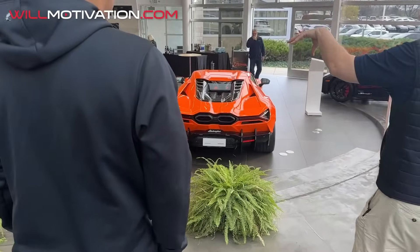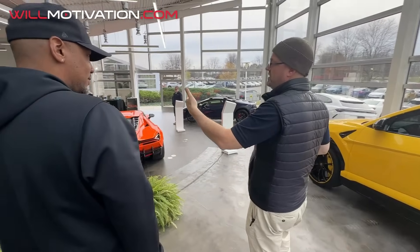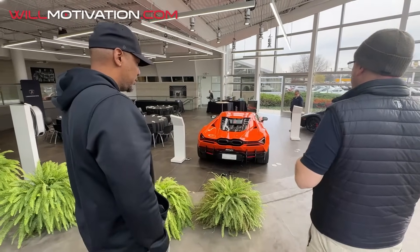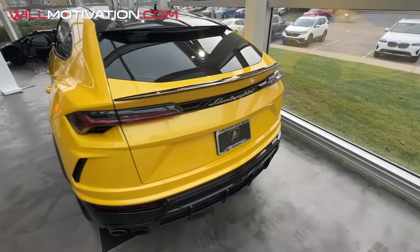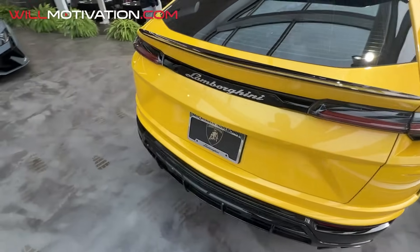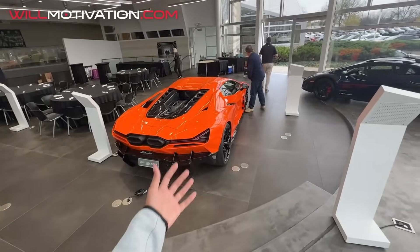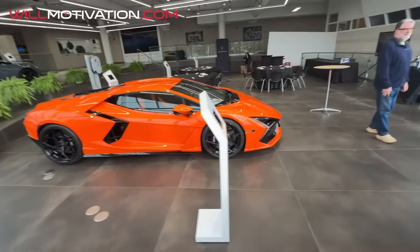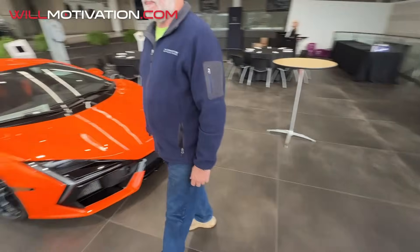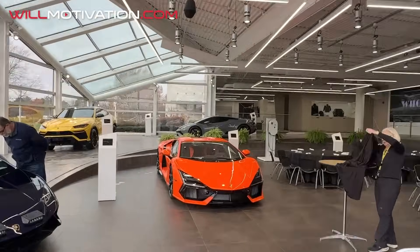Look at that rear, guys — that's sick right there. It's a sweet color — check that out, guys. Clean. I like this yellow, it compliments the car nicely. And that bad boy right there — this is goals. You lower this car a little bit — it's already super low from the factory but you lower it a bit and put some wheels on it. Nice spec too. That's perfect right there.